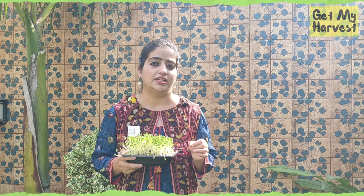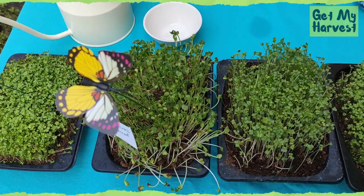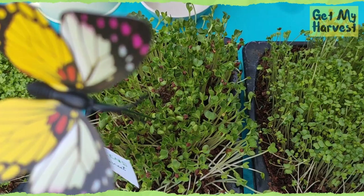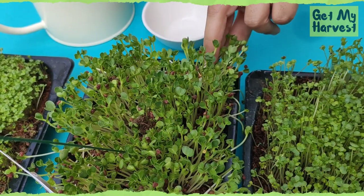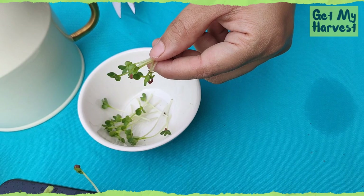For beginners, I would recommend starting with mustard seeds, radish seeds, or methi. These microgreens here taste just like radish and they are ready for harvest. To harvest them, take a sharp pair of scissors and cut at the base — these are the microgreens that are edible.